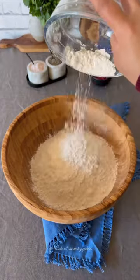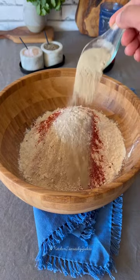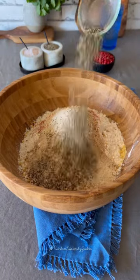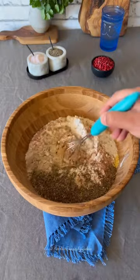Meanwhile, let's prepare the flour mixture. In a bowl, add plain flour, salt, smoked paprika, garlic powder, white pepper, Chinese salt, mustard powder, ginger powder, onion powder, black pepper, oregano, basil, and thyme. After an hour, take out the wings from the refrigerator.